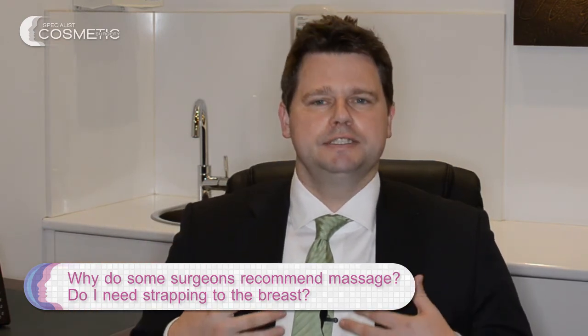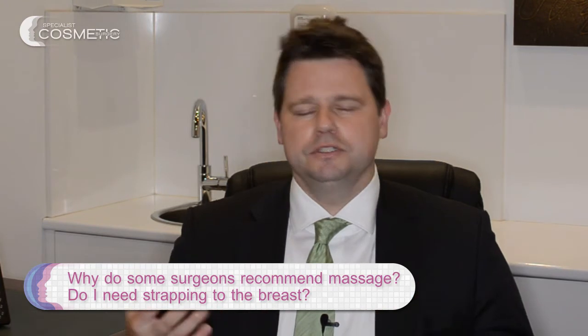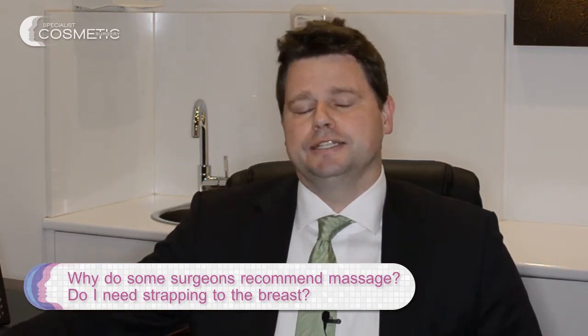With polyurethane, you just need a support bra. The support bra isn't really there to help with implant positioning — it's there to help manage a bit of swelling afterwards. You don't get a lot of swelling, but you do get some.